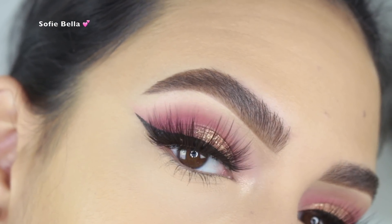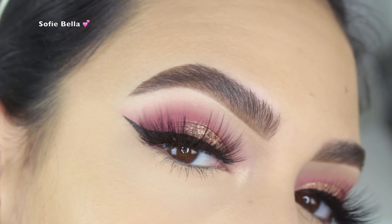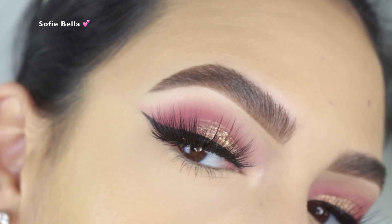Hey everyone, welcome back to our channel! It's Bella here, and in today's tutorial I'm testing out the new Huda Beauty melted eyeshadows. If you want to see my thoughts on the new products and how I achieve this look, then just keep on watching.